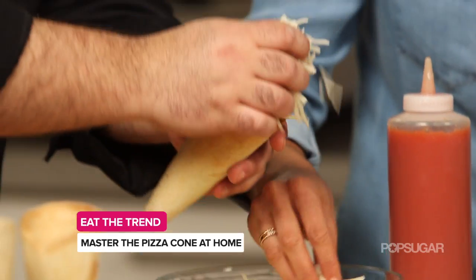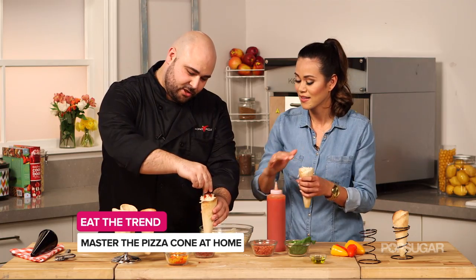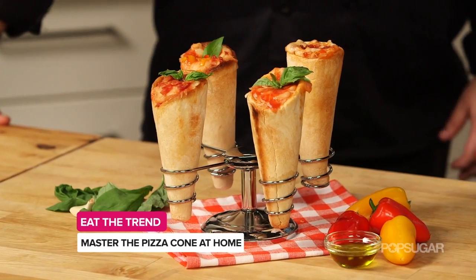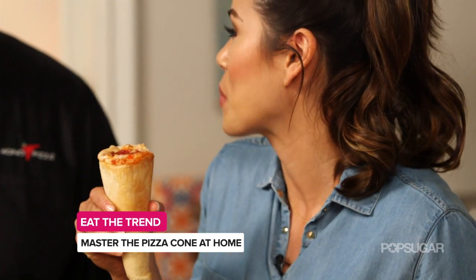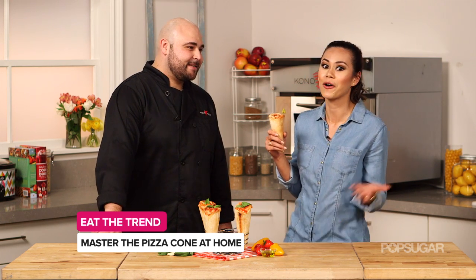Then you're going to put a big clump of cheese on the very top. After the cheese and sauce on top, you want to top it with your topping so you know what's inside. Are we ready to bake them? We're ready to bake them. These look incredible, I cannot wait to try one. This is so delicious, Chef. Thank you so much for teaching us how to make Kono Pizza at home.